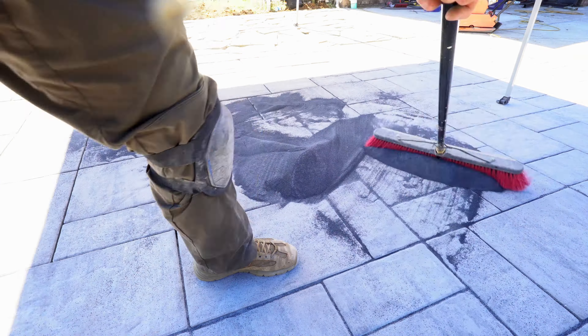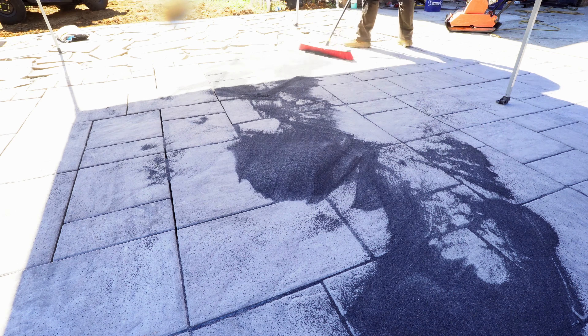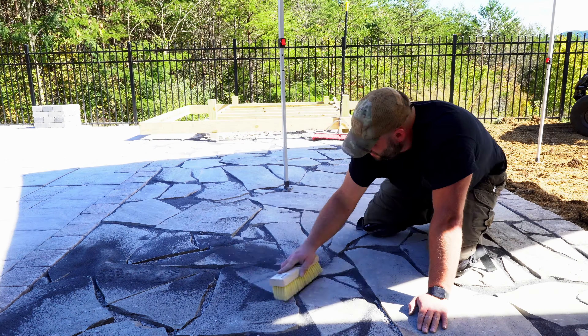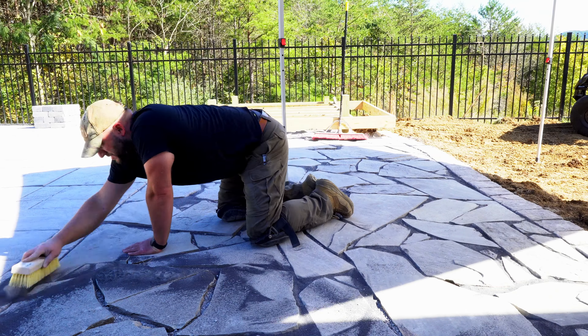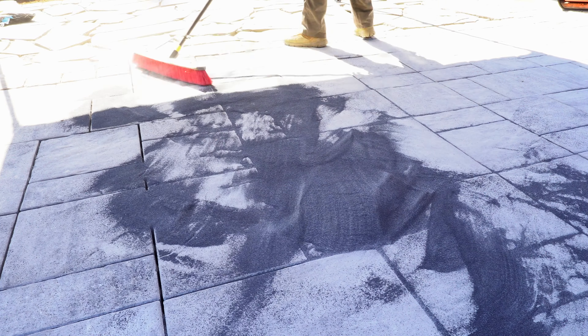I dumped out the sand and swept it into all the joints as directed, and they were not kidding about the whole sweep-in at a 45-degree angle thing — it works so much better at filling the gaps quicker. It took about seven bags altogether the first trip around.